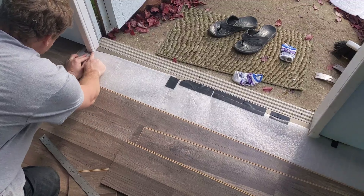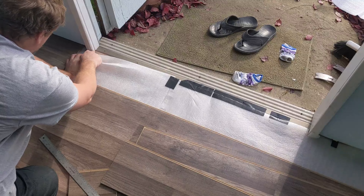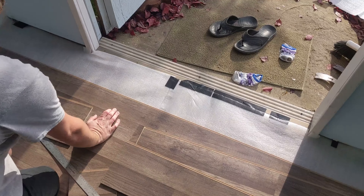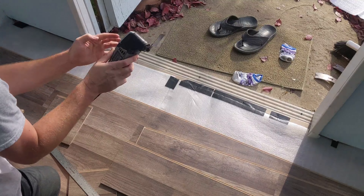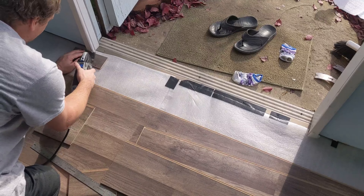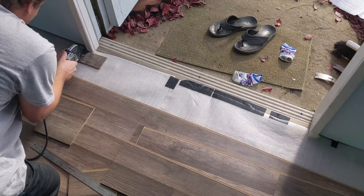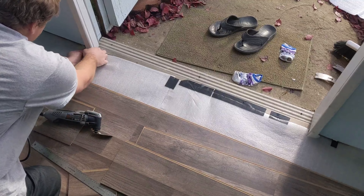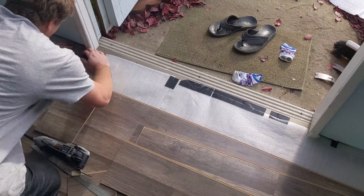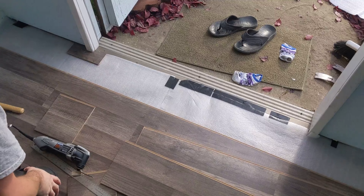You're probably wondering about the door jamb here. You can try to cut around it, but that doesn't look the greatest. An even better option is to use a vibrating saw — it has a blade that sits flush against the ground so you can cut right there. Just grab a spare piece to get the right height, then saw all the way in and that little piece comes out. When you put the plank in, it's going to sit flush underneath there, and that looks a lot better than trying to cut around it.